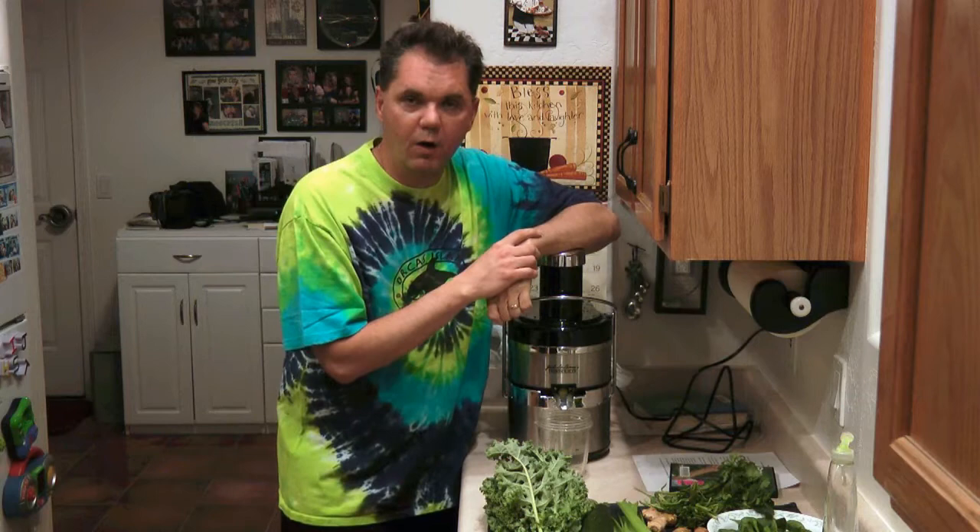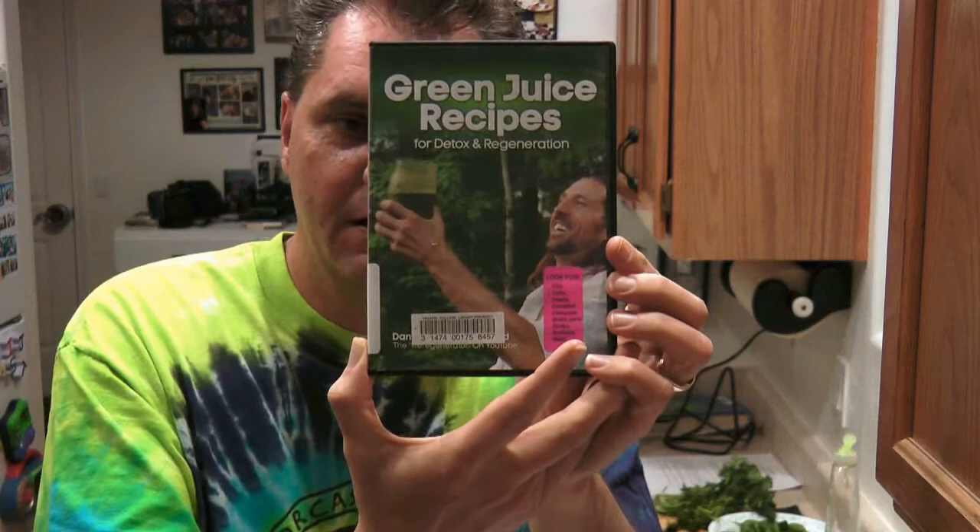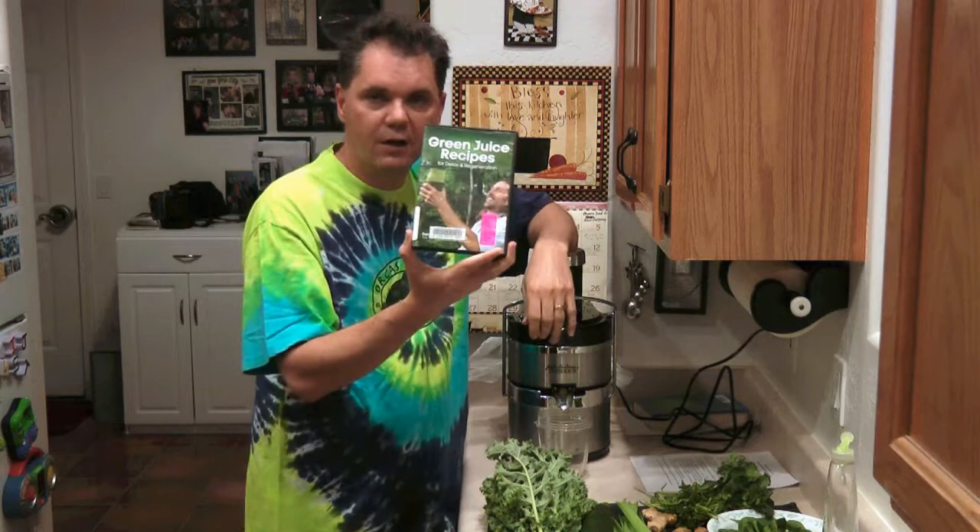Hey everybody, it's Mike from the library and today we have a very special edition of Beyond the Wall, the library blog entry for you. Today we are highlighting one of the DVDs in the library's collection. It's called Green Juice Recipes for Detox and Regeneration, a video put together by Dan McDonald, known as the Life Regenerator on YouTube.